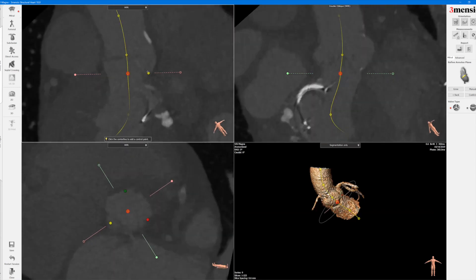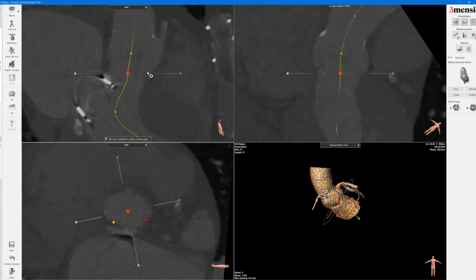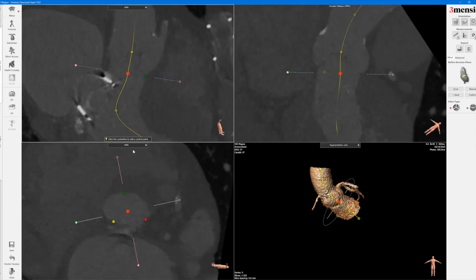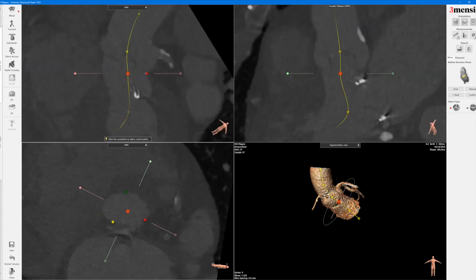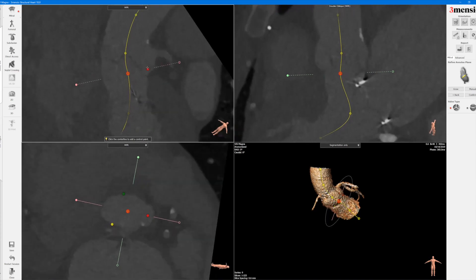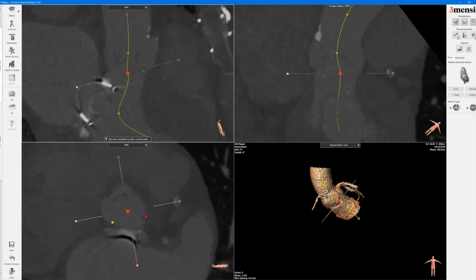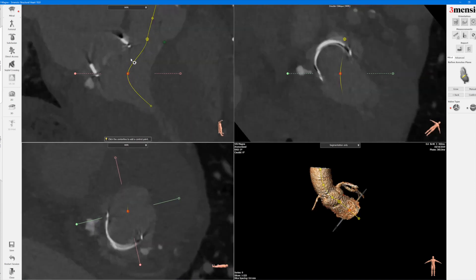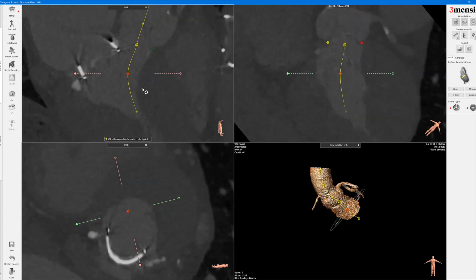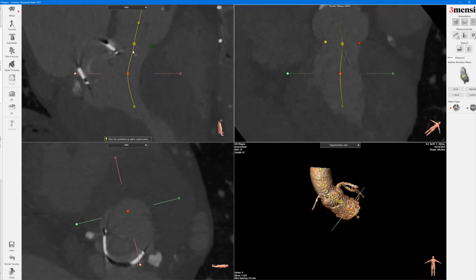Sometimes you may have a prosthetic aortic valve in the aortic valve position, so you might just need to do the segmentation in a similar way by getting to the base of the surgical valve. You can see I'm fine-tuning right now by going up and down to make sure you're at the base of the sinus. That's pretty good.